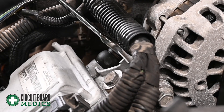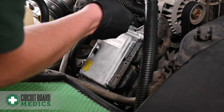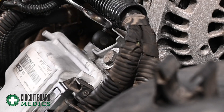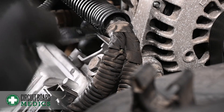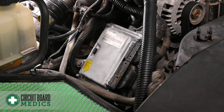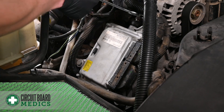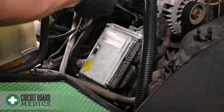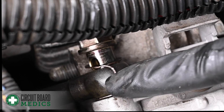Now disconnect the top coolant line. When removing the fitting, be sure to keep the seal.